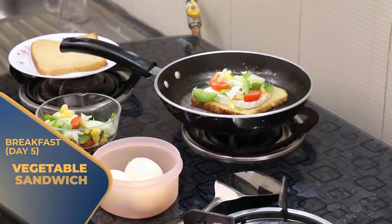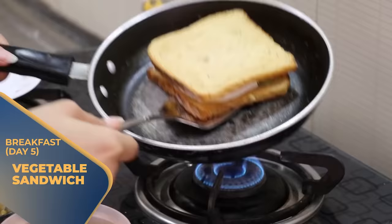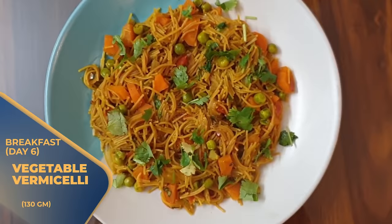On Day 5, you can have a vegetable sandwich using two brown bread slices. On Day 6, you have to take 130 grams of vegetable vermicelli. Remember, we will use different vegetables to make it.